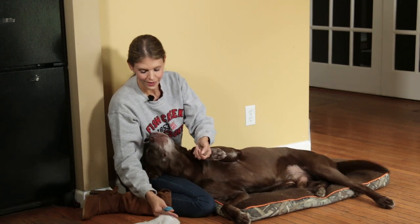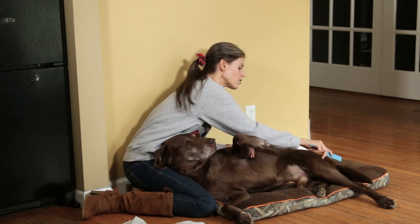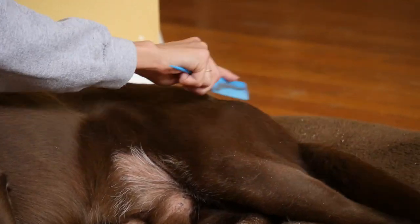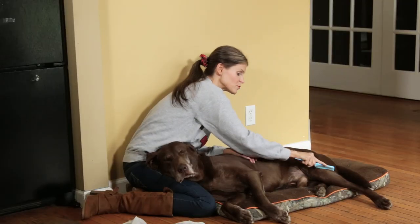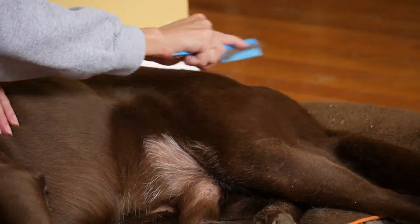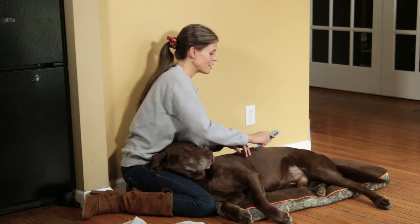His haunch there already looks prettier — it already has more shine to it. There is less of that kind of chalky-looking fur, which is actually the dead coat. As I'm doing it, you can actually see some of the fur floating into the air. There's a reason we do this on the floor, and there's a reason I put on an old shirt I don't care about.